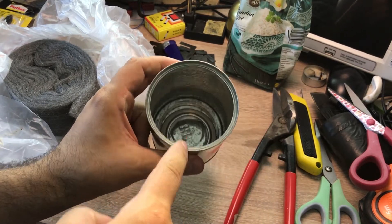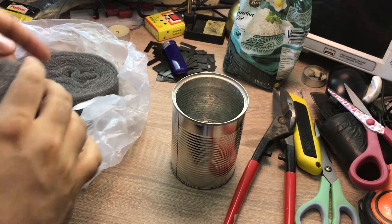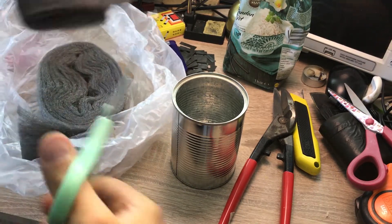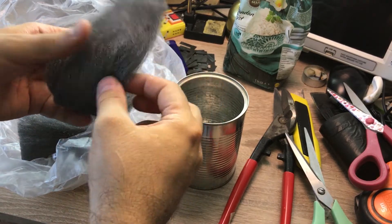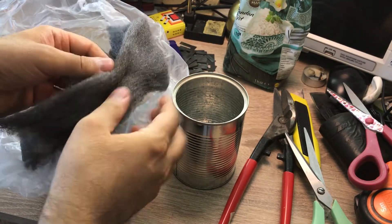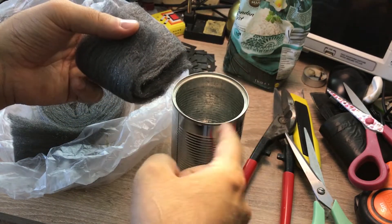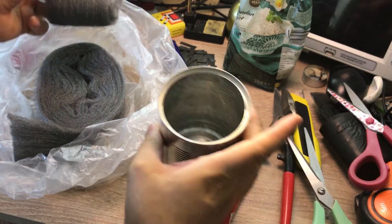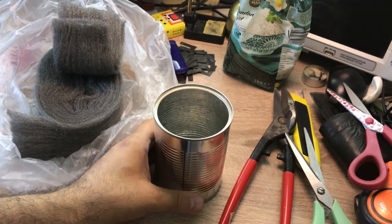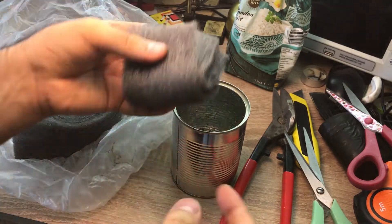We are going to cut some steel wool — about this much should be okay. I'm going to spread it a bit so that it becomes bulkier, then roll it up. Before putting it inside, we are going to add a bit of water — maybe half a millimeter depth on the surface of the tin can should be water. I've now added some water and I can put the steel wool inside.